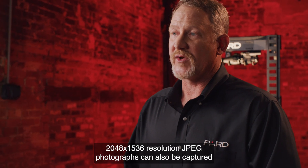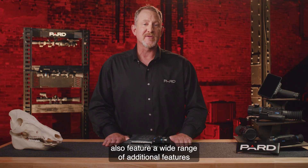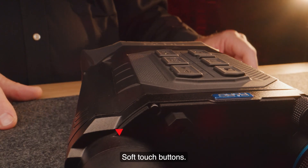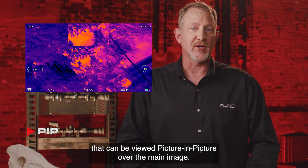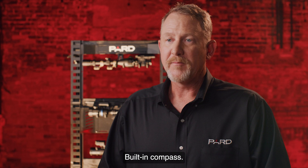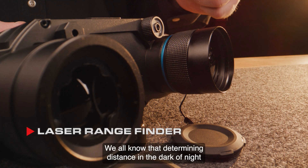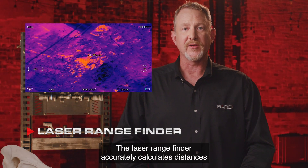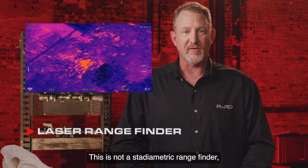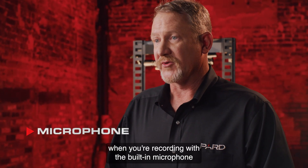2048x1536 resolution JPEG photographs can also be captured with these Harrier models. The Harrier family also features a wide range of additional features not commonly found in competing products. Soft-touch buttons are designed from a soft silicone material for comfort and feel. A 2x inset allows the user to magnify a 2x picture-in-picture view of the target over the main image. The built-in digital compass helps you know exactly what direction you're looking. The laser rangefinder accurately calculates distances up to 1200 yards — not a stadiometric rangefinder like many other brands offer, but a true laser rangefinder. A built-in microphone lets you enjoy all the sounds of the outdoors when recording.